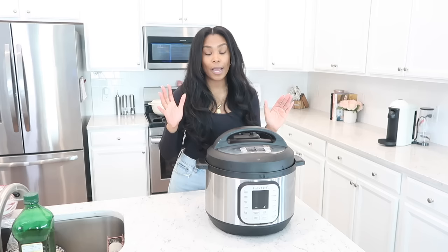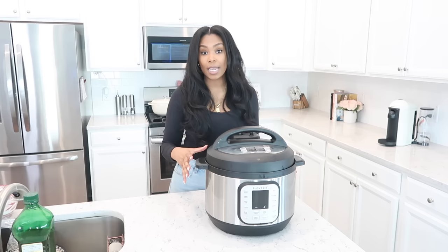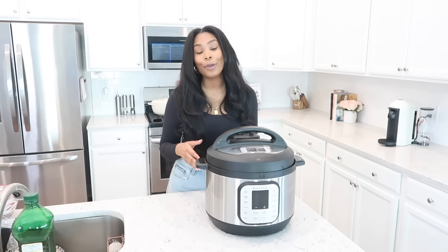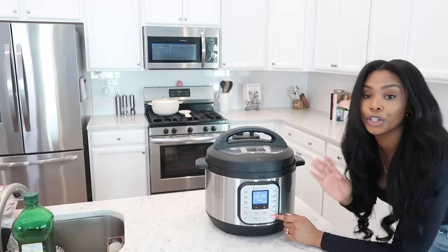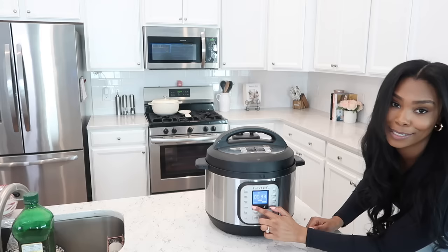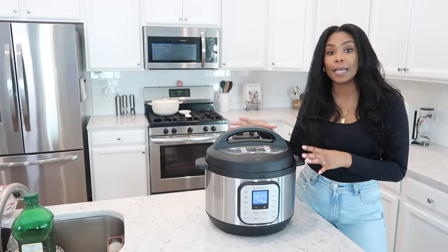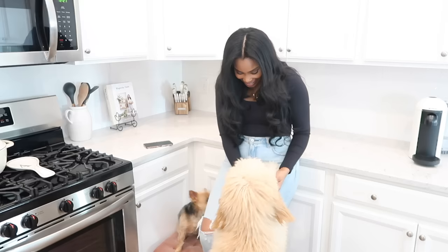Everything is in the Instant Pot and we're ready to go. This takes about 25 minutes. If you're using frozen meat, increase the time by 10 to 15 minutes — so 35 to 40 minutes for frozen beef. Hit the pressure cook button and set it to 25 minutes. It does take about five to ten minutes to heat up to temperature and then the countdown will start from there.